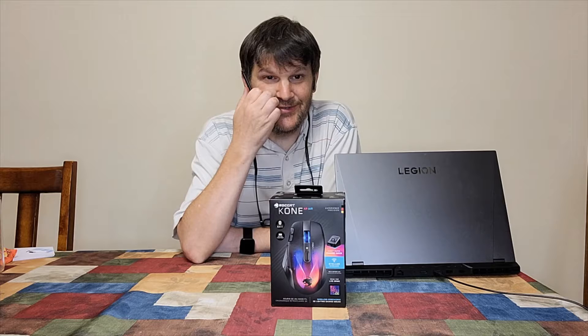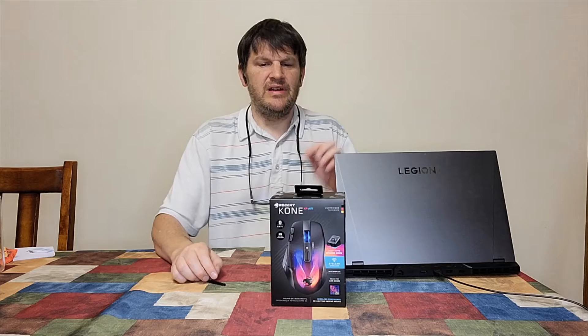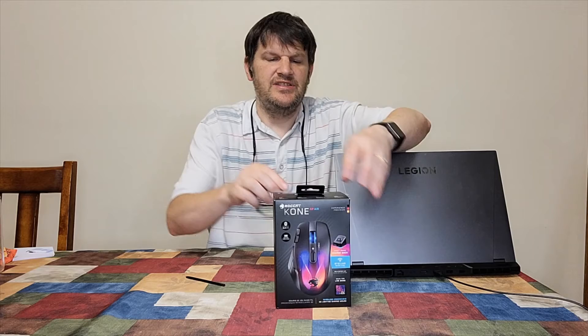You know how it is with gaming — for some reason, lots of colors get involved. No one knows why, but there is a correlation there. And for some reason, this just happens. So, without further ado, I definitely want to unbox this thing, and I'll just show you what's inside here.